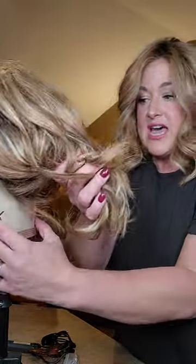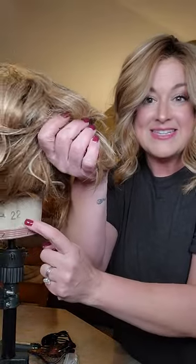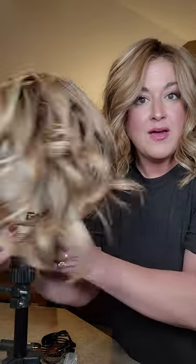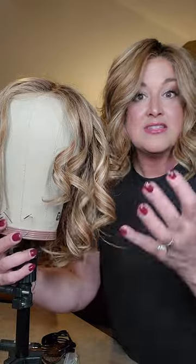Keep in mind, these canvas heads come in sizes. I have a 22 because I have a 22-inch circumference. I recommend you get the size that is closest to your own head size.